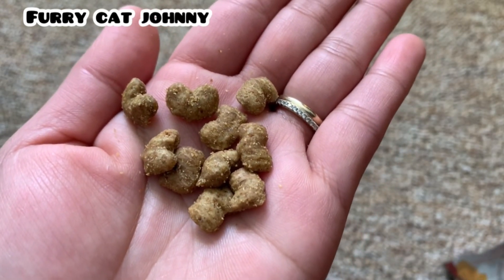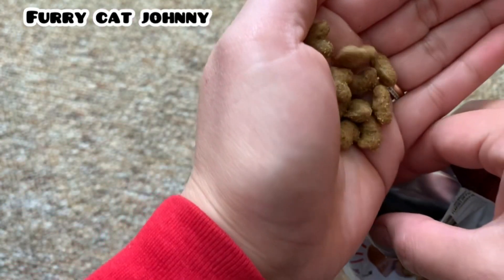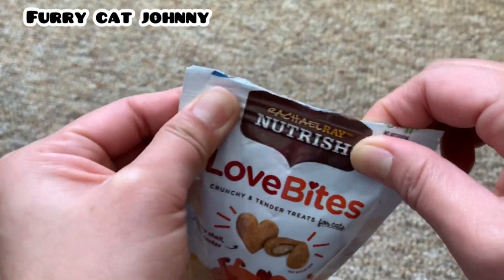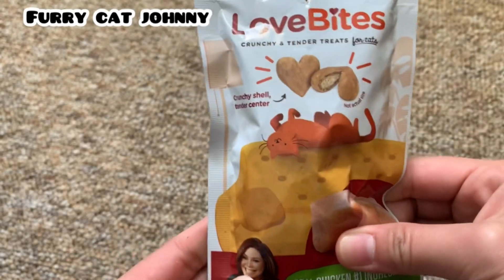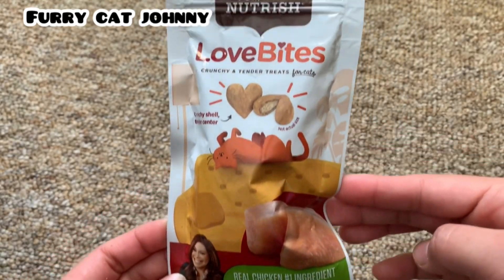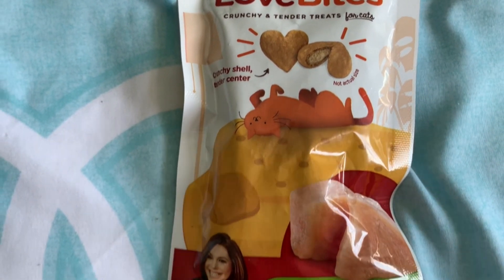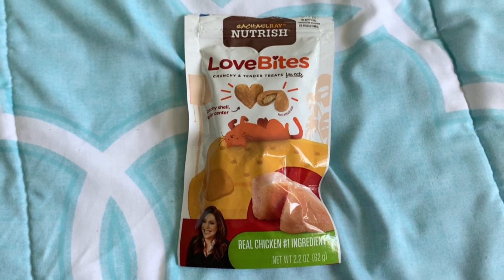As you can see in the first video, Johnny likes it and can't wait to have it again. So you can try it and see if they will also like it, and you can see if they will be able to find it.